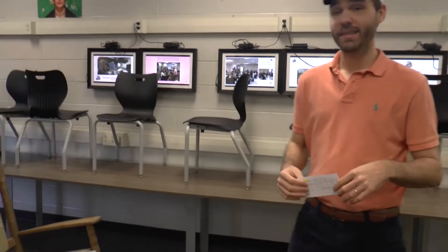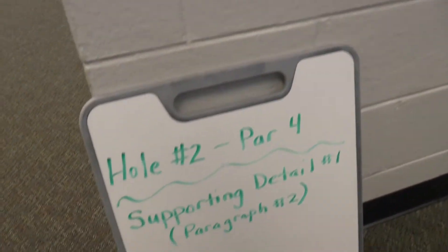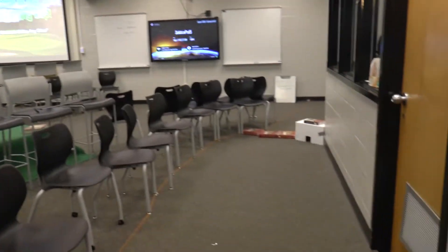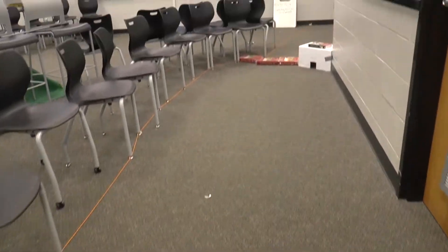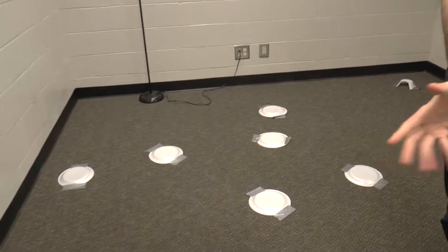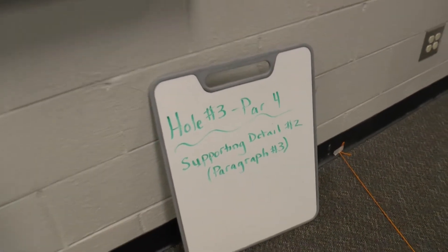Hole two is our first supporting detail. A good body paragraph consists of first your topic sentence, then your research details and transition words. For peer review, we're also looking at grammar and punctuation, so we include that on the card as well. They have five minutes to peer-review their teammates' work and score it on the scorecard so partners know if they need to do a little work on their paragraph. After five minutes, they can play the course.